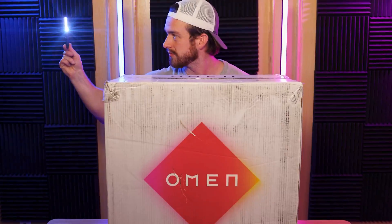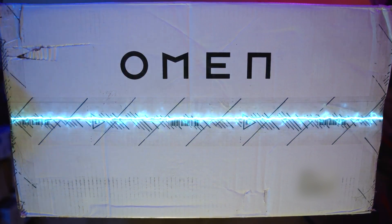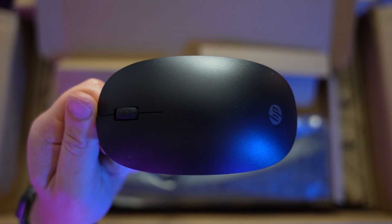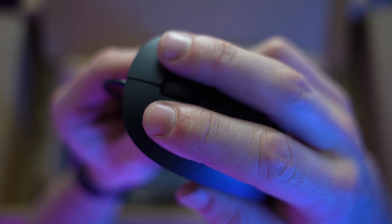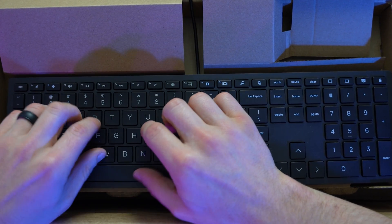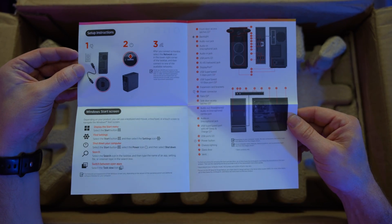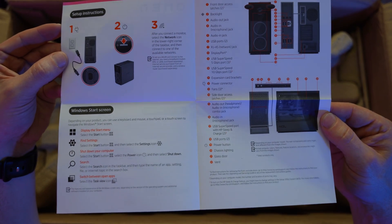Now let's rewind back into the past and check out the unboxing. As you open the box, you'll be met with another small box. Inside that, you've got a very basic mouse that feels very light and the clicks are a little hollow and cheap feeling. We've also got a very basic, thin, low profile keyboard that has keys similar to the feel of the clickiness of a laptop. Then we've got a little Omen booklet with some instructions, and on the other side all the detailed information about your ports and the buttons on this PC.